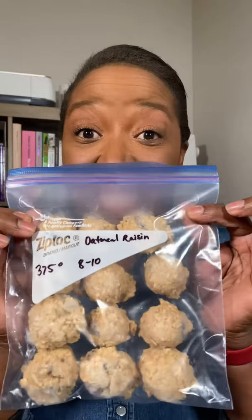And you get this. After those balls are frozen, I stick them in here. I stick a dozen in and I put these in my freezer and then I have fresh cookies whenever I want them.